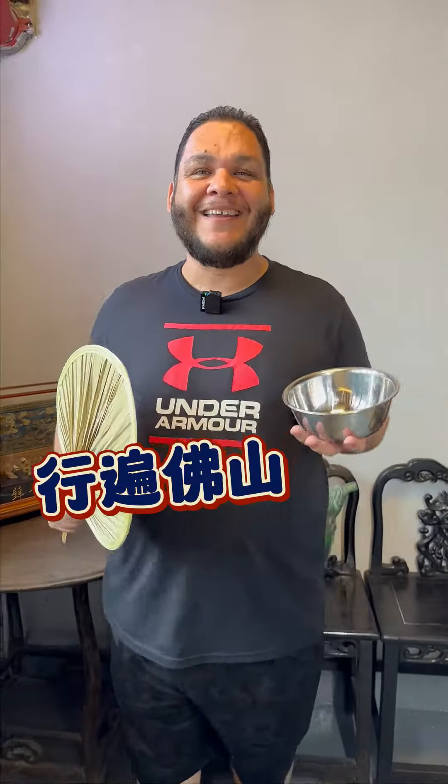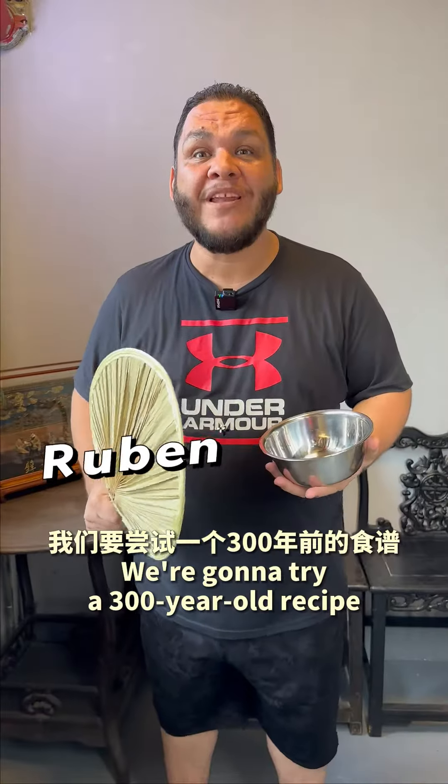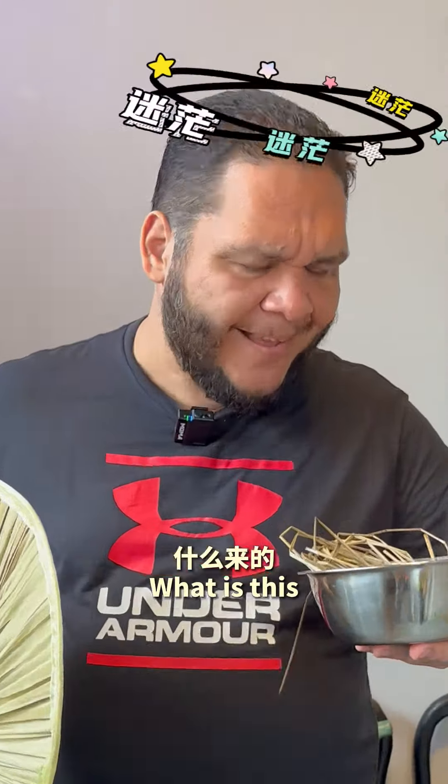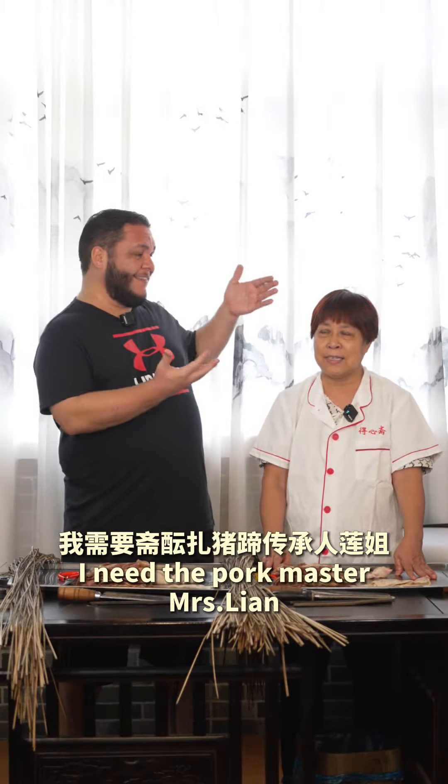Hey! I'm going to try a 300-year-old recipe. I need the pork master, Lin Zhe.